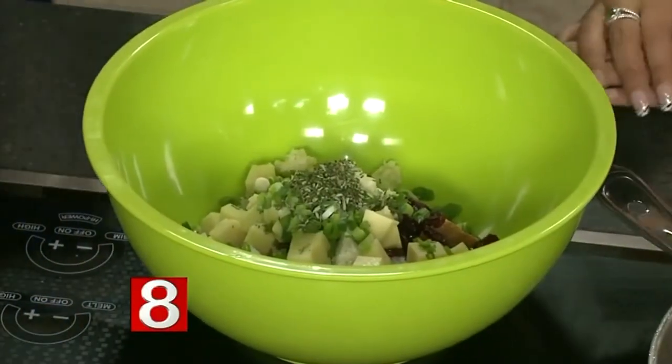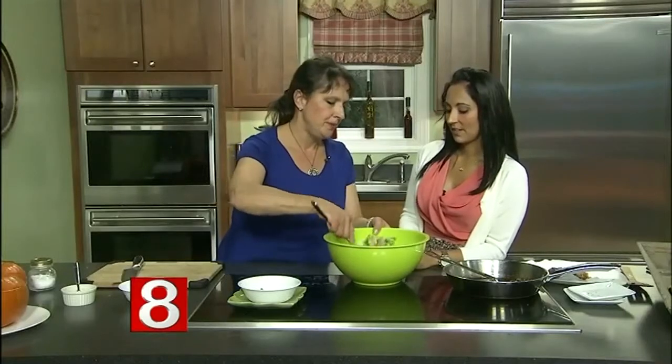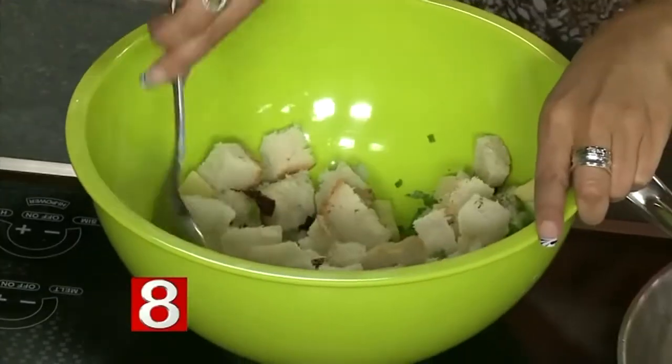Everything else you can make ahead. I actually prepared this last night — I put all the ingredients in separate baggies, so it's easy to just throw it all together. Because sometimes the day you're entertaining is not the day you want to start chopping everything. So let's mix that together.